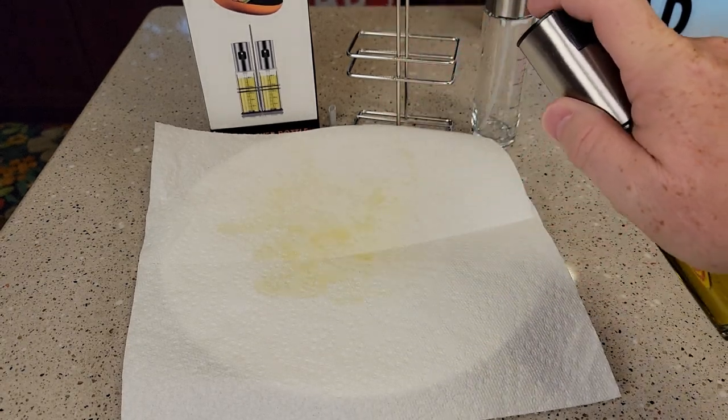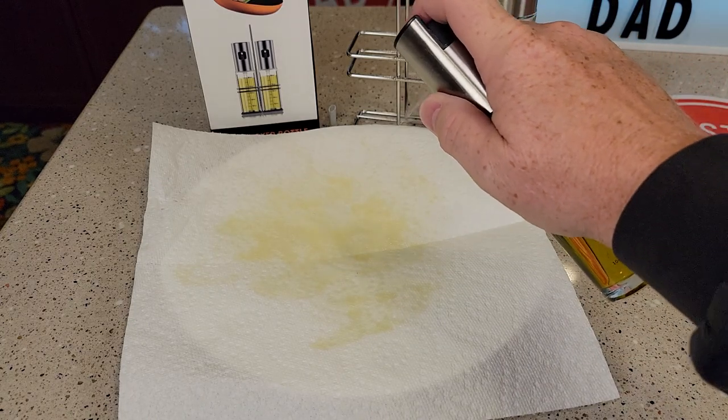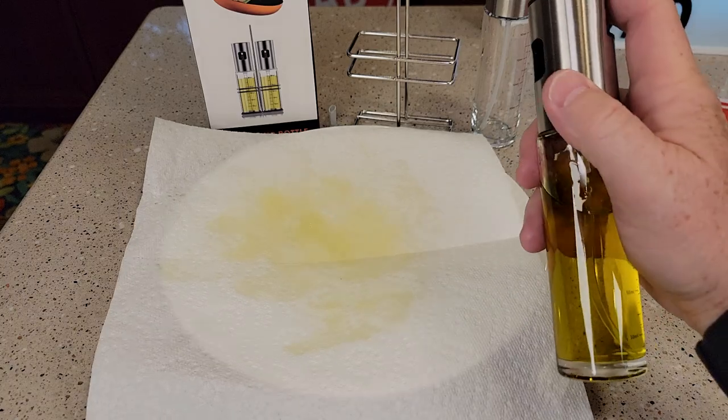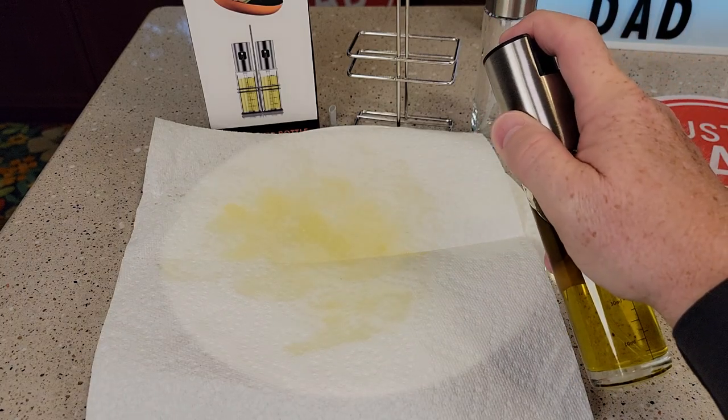Not too heavy in certain spots, but it sprays really nice. If you go real slow, you can sort of get a smaller amount out, but it kind of comes out as a stream if you go super slow.